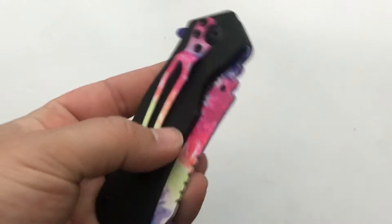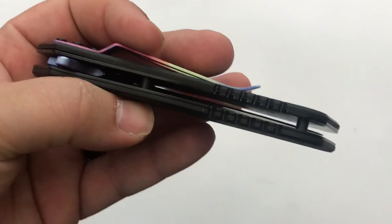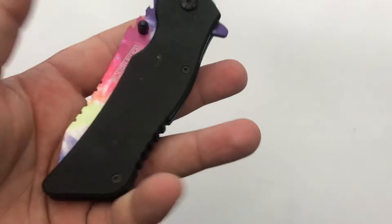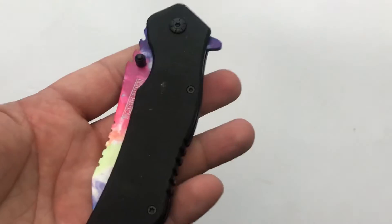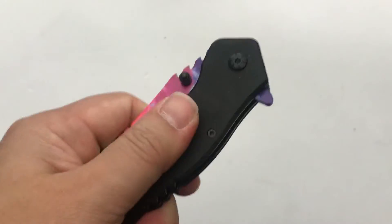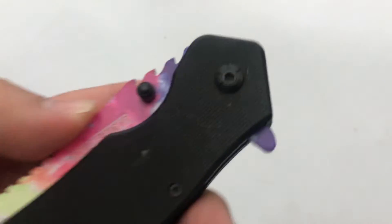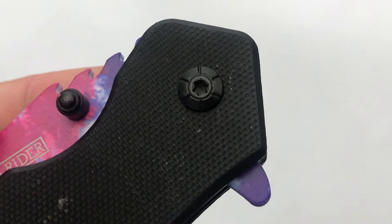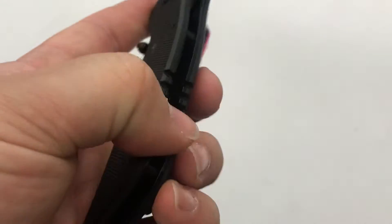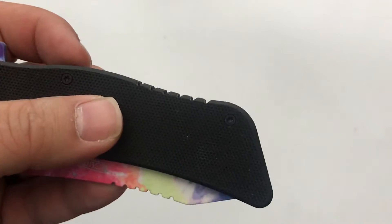So we got G10 handle scales over those liners. Those are probably steel liners based on the weight — I don't think they're aluminum, but I'm not sure. You do have a little bit of texture on there; it's not super aggressive, but it should be sufficient to give you some decent grip. And you got a fairly attractive pivot there. Fit and finish is not too bad — I'm not feeling raised edges or anything. It seems to match up pretty well. Got some jimping back here for the reverse grip.